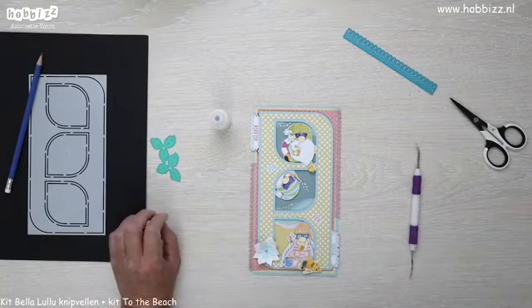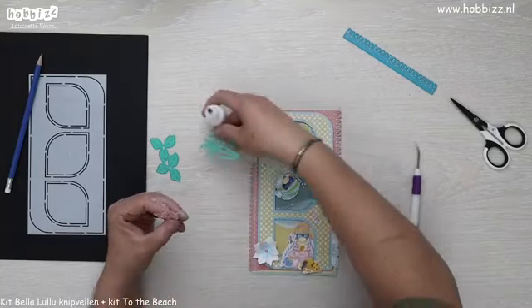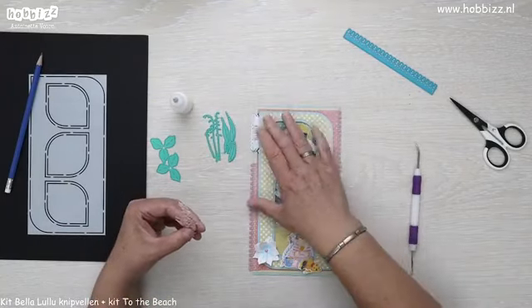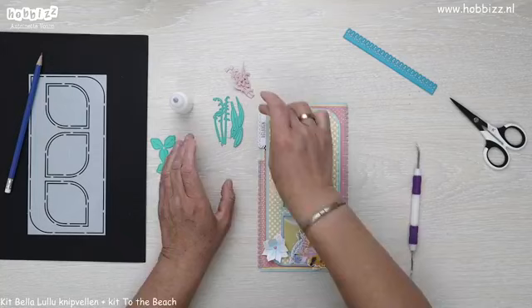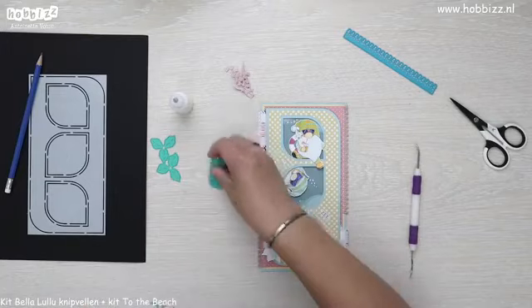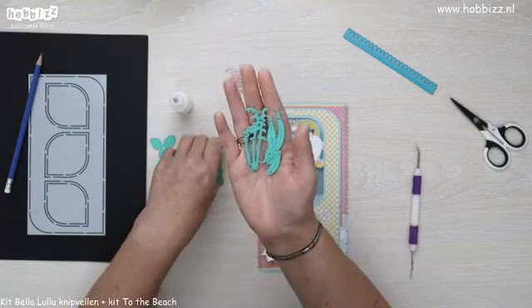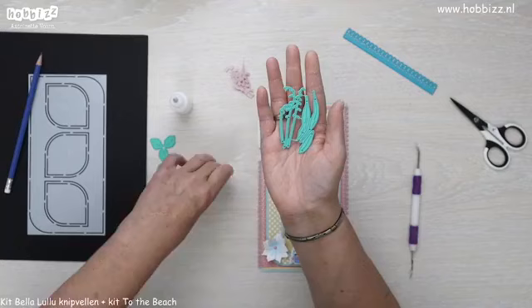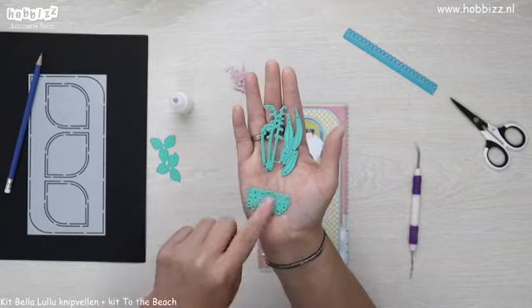Dan ga ik niet de blaadjes gebruiken die bij de narcismal zitten. Ik ga namelijk aan de gang met de mal Lelietje van Dalen — Lily of the Valley. Dat is dat mooie plantje waar die hele kleine klokjes uitkomen. Dit is Lily of the Valley, met drie takjes en al uitstekende takjes om je klokjes aan te plakken, drie blaadjes erbij en een malletje met allemaal klokjes die je kan uitstansen.